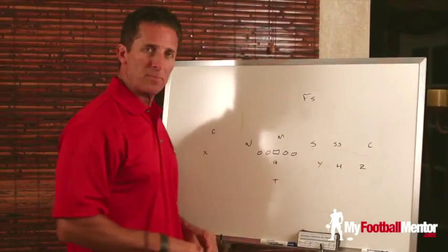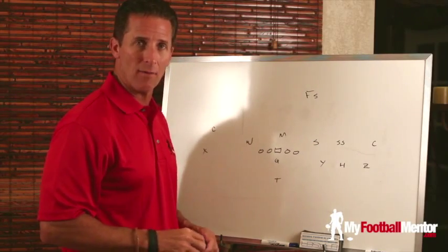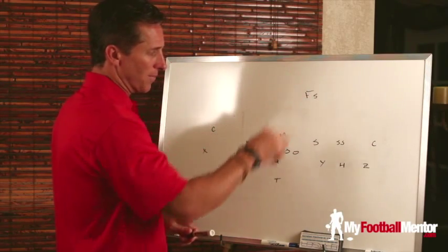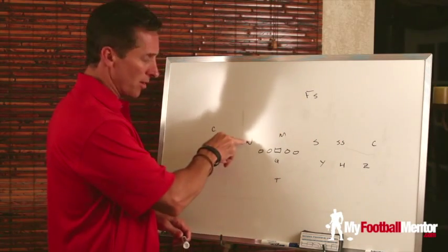When you see a trips formation like this, 99% of the time your defense is going to cover that with a cover three coverage, which puts defenders in a deep third, hook to flat, and hook curl coverage zones.